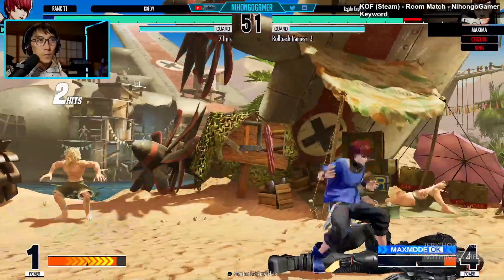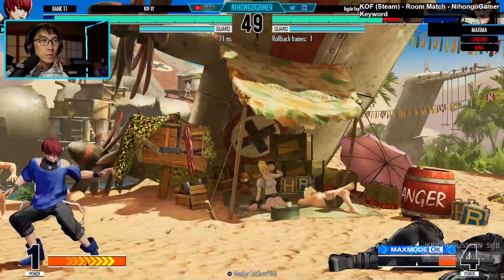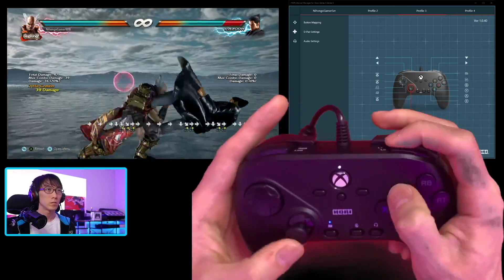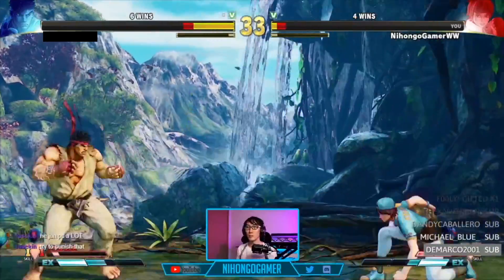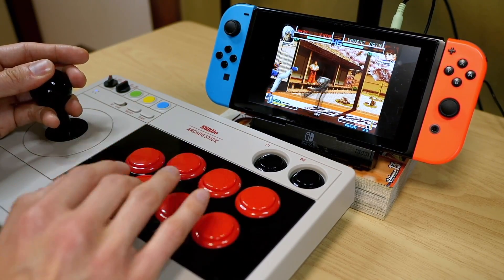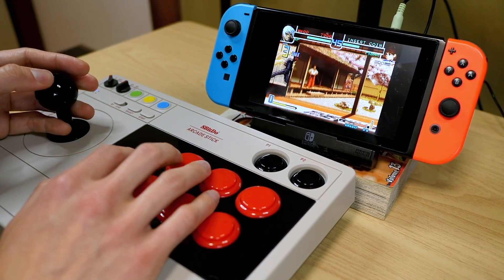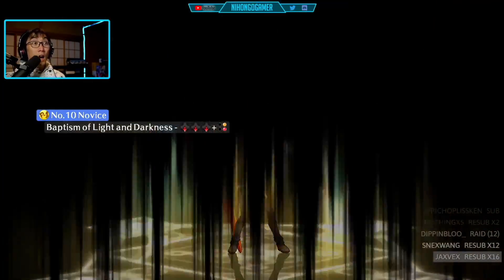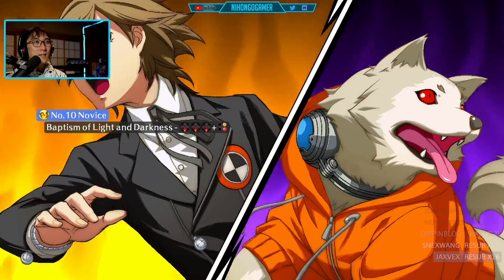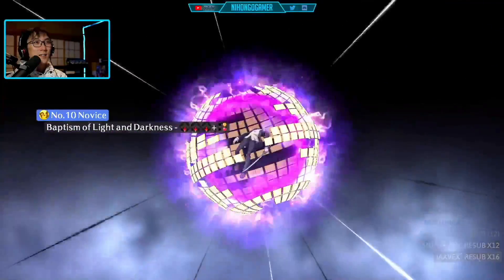Most of the modern fighting games like Guilty Gear Strive, King of Fighters XV, Tekken 7 and Street Fighter V are completely non-existent on the system. And even when we do get fighting games, they're the less capable versions — like the Arcade Archives version of KOF 2002 instead of 2002 UM like on Steam, or Persona 4 Arena, which released this year but won't be getting rollback online netcode support like its PS4 and PC counterparts.